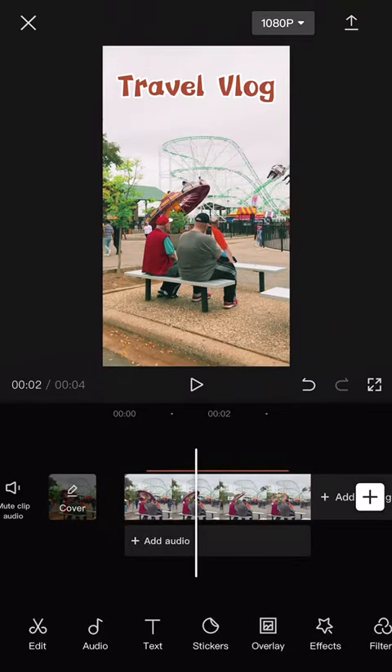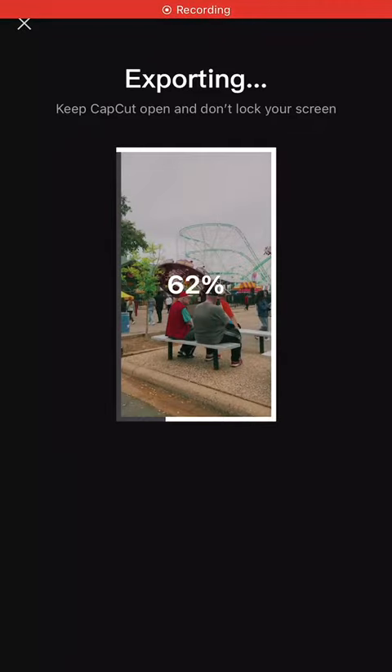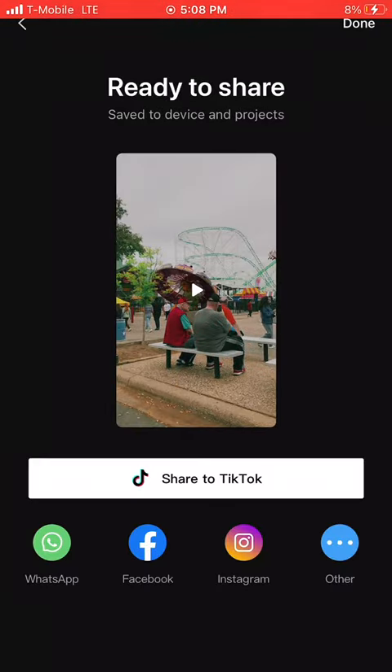Once you're exporting, you just click the Export button and then you're finished — you have a video ready to share. I hope you enjoyed this video.